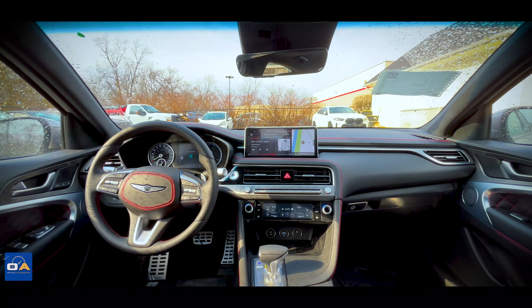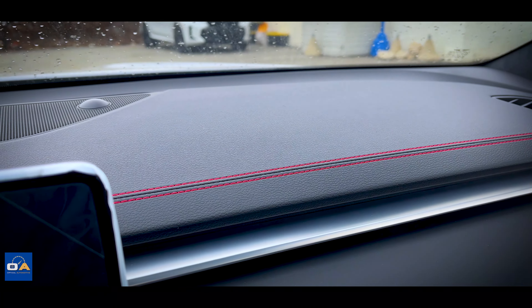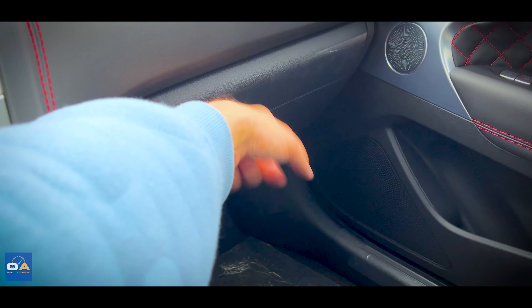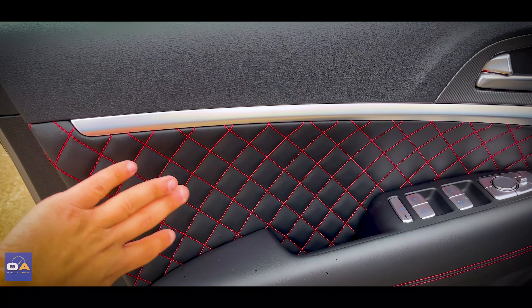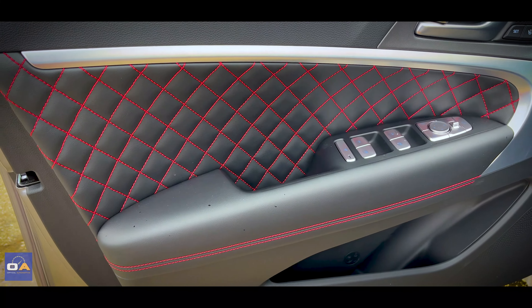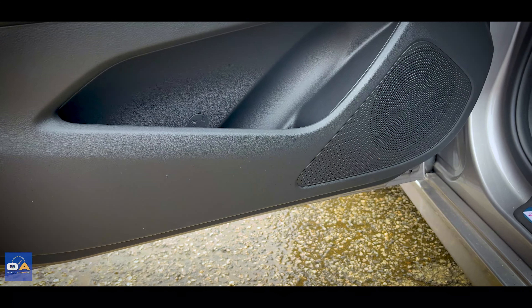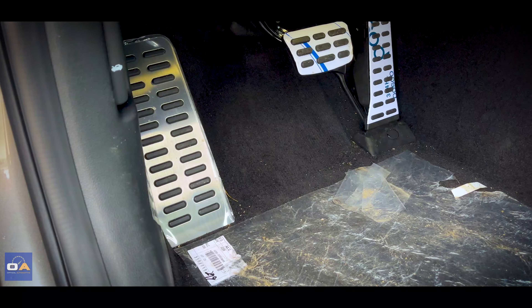Now we're inside the 2024 G70. Starting on the dashboard, this is all soft touch going across with nice red contrast stitching. Below that is some flat silver trim, and the lower part of the dashboard is finished in leatherette with more stitching going down around to the side of the console. The glove box is hard plastic. The door panel has the same soft-touch upper as the dashboard, with beautiful black quilted Nappa leather and red contrast stitching in the middle. Leather on the armrests too, flat silver trim, and a speaker grille for the Lexicon audio system — though the very bottom is hard plastic. There's an aluminum Genesis-branded door sill and aluminum pedals down below.